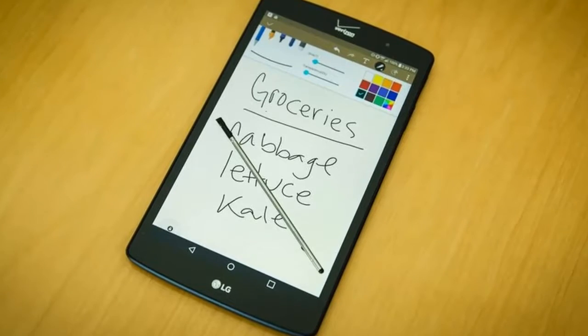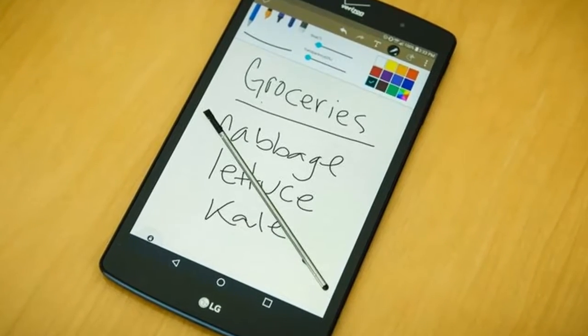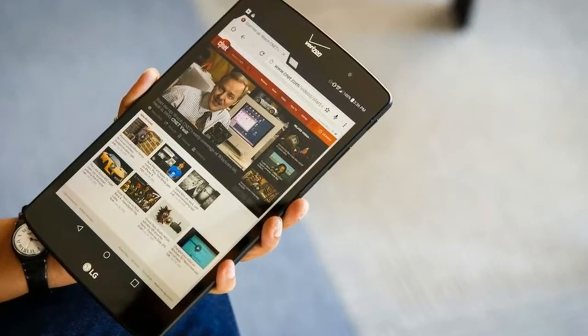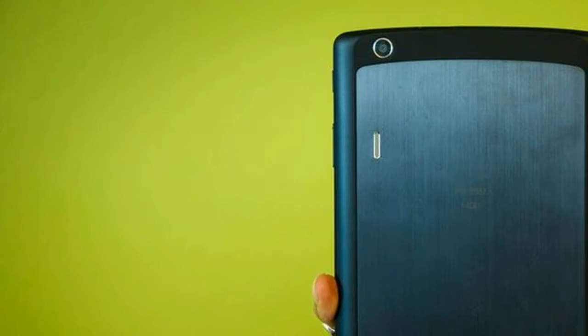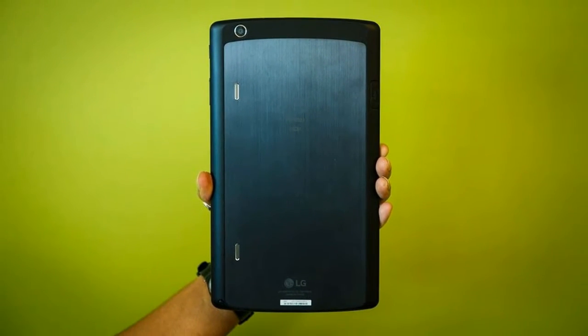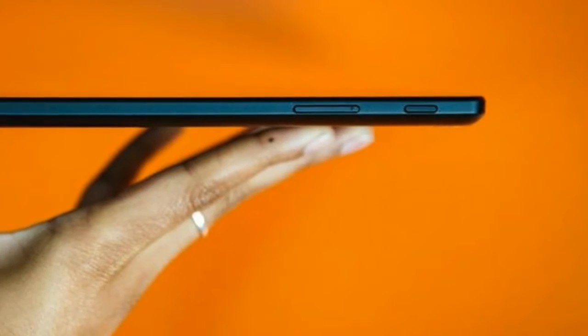The G Pad X8.3 runs on a mostly pure version of Android 5.0 Lollipop with small tweaks to the UI. For basic multitasking, you can utilize the dual window function. Not all apps are compatible, but the ones available — like YouTube, Chrome, and Verizon's messaging app — allow you to stream video while responding to email or send text messages while browsing the web.